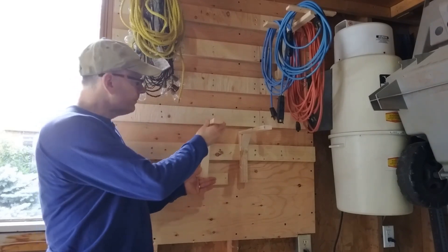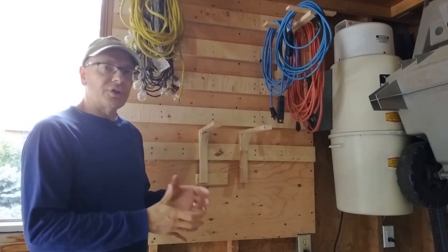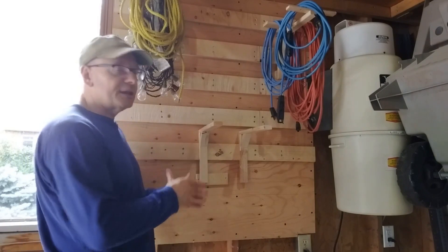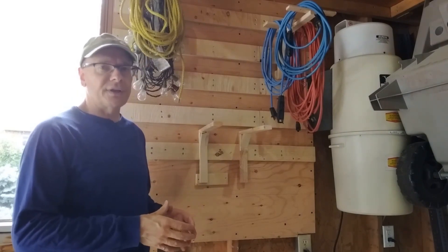So how are we going to lock it on? There are many different ways you might have seen. What I want to show you today is what I found to be a fairly simple way to do it, and it allows us to remove this if we need to in the future. Let me show you how we're going to do this.